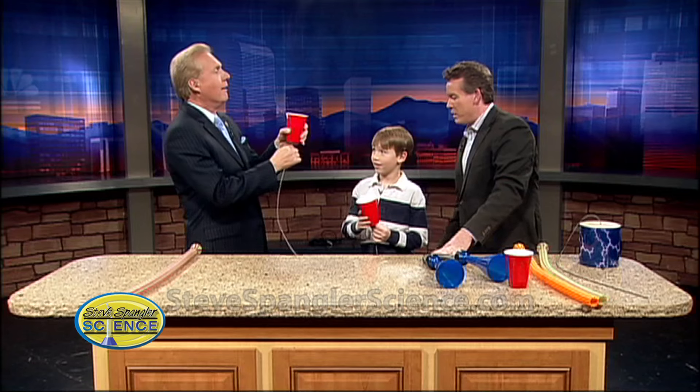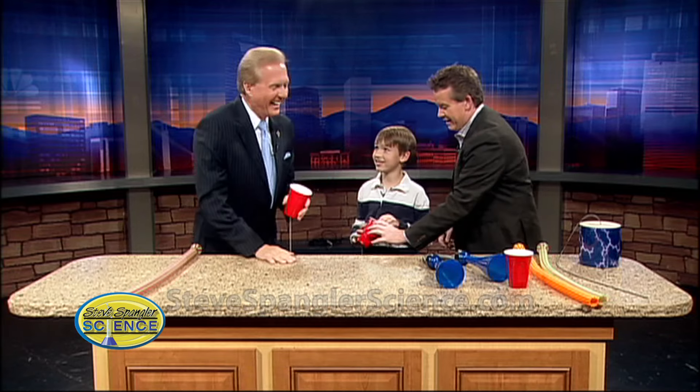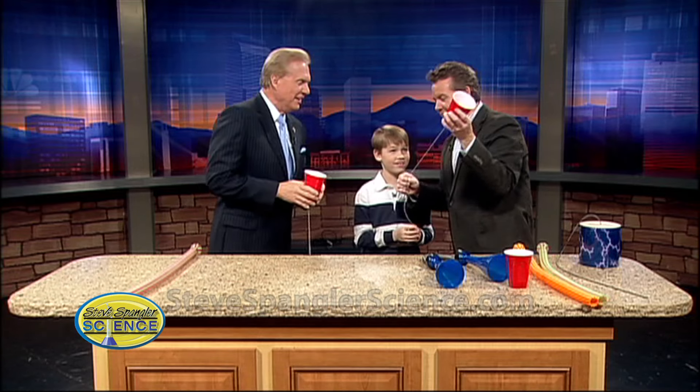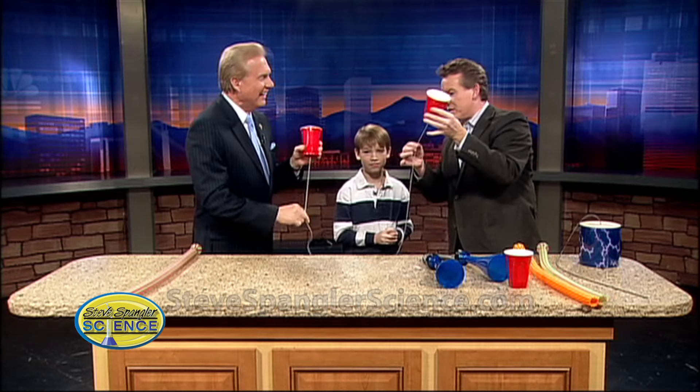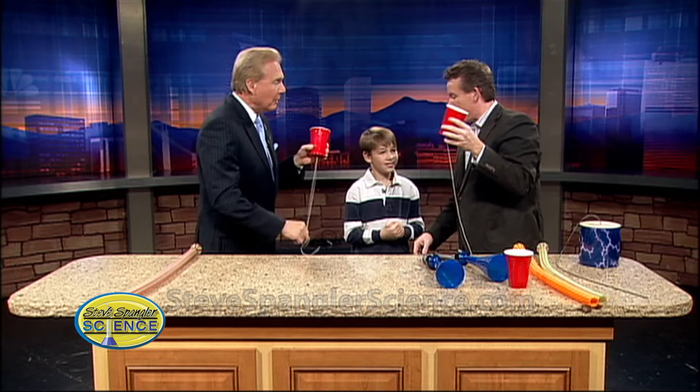Oh, nice. What does Mommy call this? The most annoying science experiment of all time, right? Of all time. The secret is stick and slide. So it's a chicken cup — stick and slide.